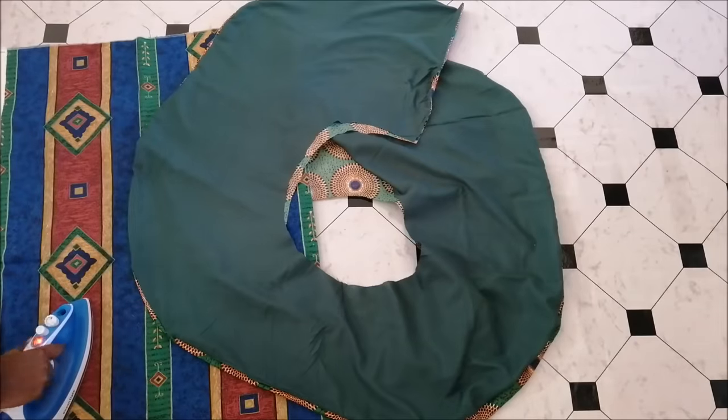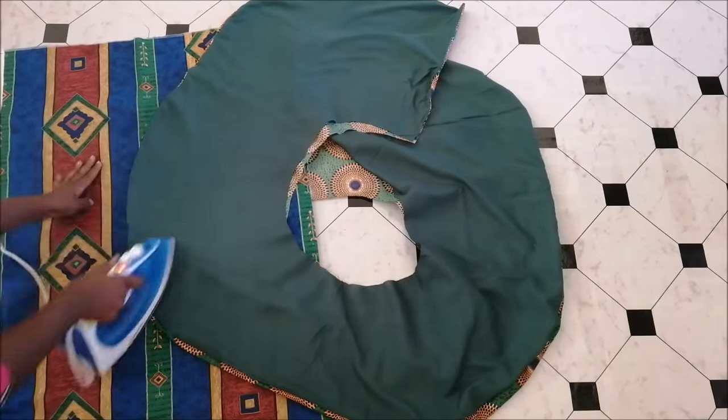Then I also ironed it to make sure that all the seams were flat before I sewed any further.